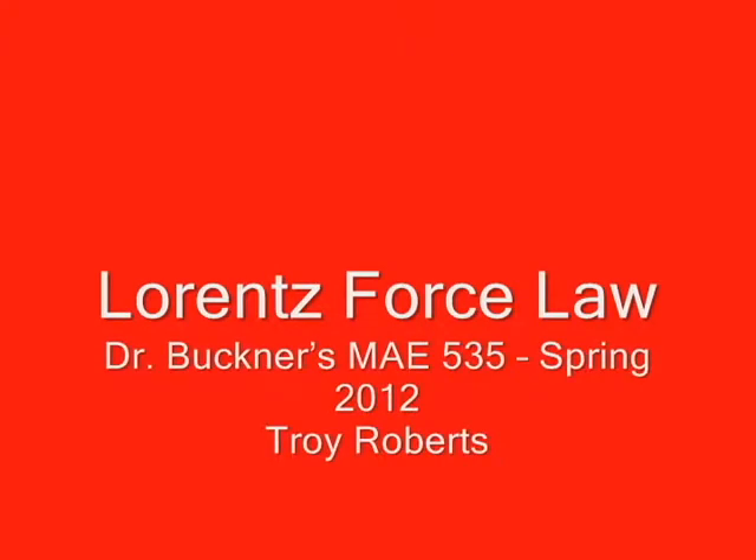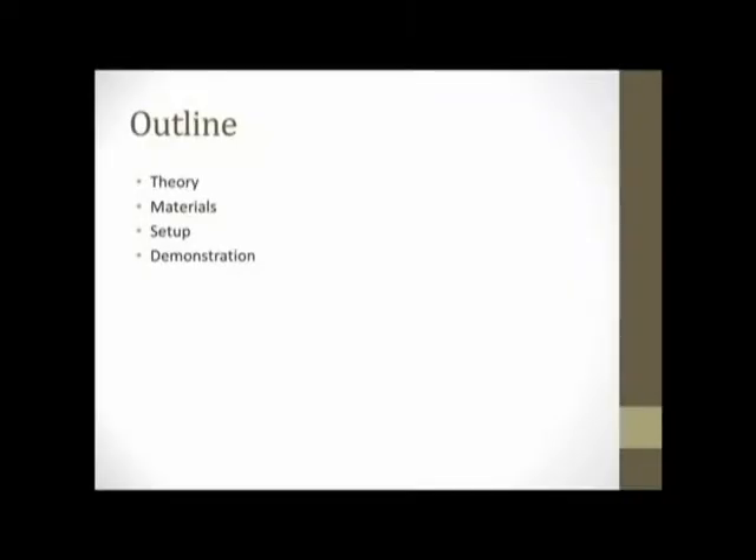Hi, my name is Troy Roberts, and in this video I will be demonstrating Lorentz's force law. Quick overview on what this video will cover: go over a little overview of Lorentz's force law, quick theory, show you the materials I used to build this demonstration, kind of go over the setup and procedure, and then I'll show you a video of the demonstration in action.